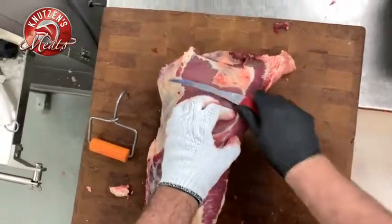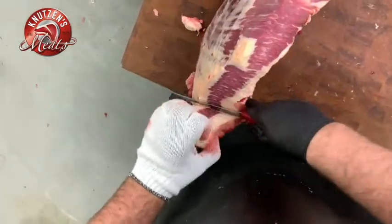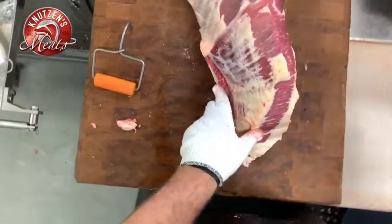For a lot of these cuts of meat I'll go ahead and trim off some of the fat. Some people do like more fat in their grind, so our customers just let us know if they want an extra lean grind or if they want one that has a little bit more fat.